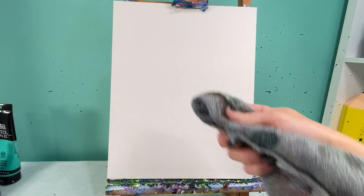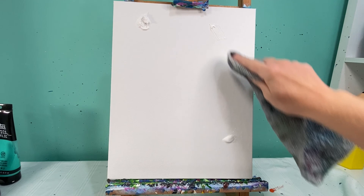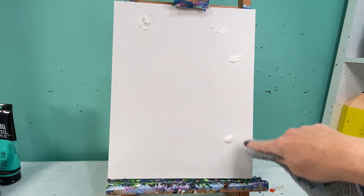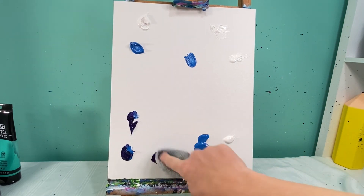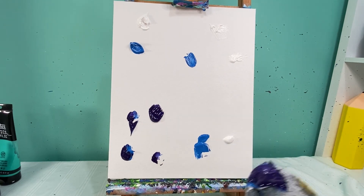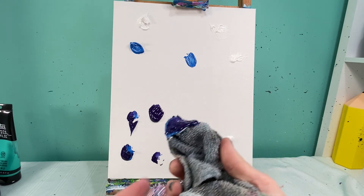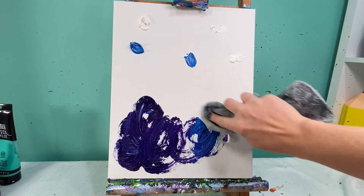First things first — in my rag I'm going to take some spots of white paint and put them in the top right and the bottom right, kind of like a number seven. I didn't put any in the bottom left. Then I'm going to lay some blue out in the middle, and then my dark purple. I'll take my rag with my finger wrapped inside it and do some circles to pull these colors out.